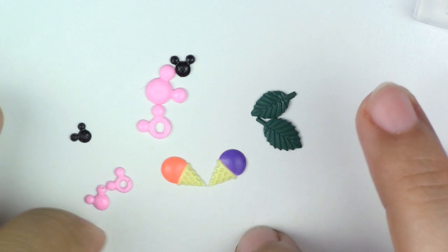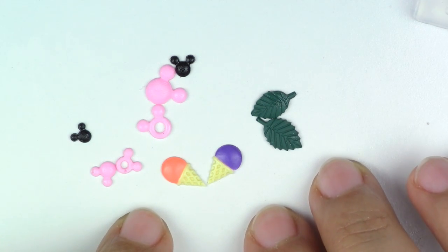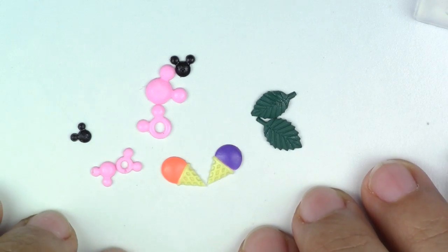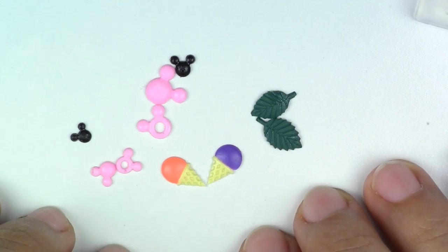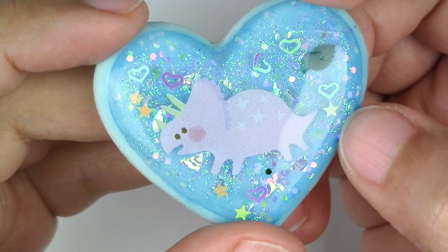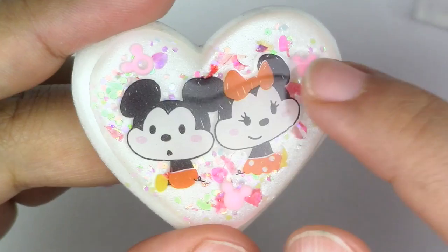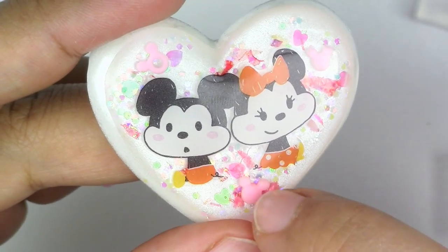You can make as many cute little shapes as you want. As some of you have seen in my previous video, I have so many different kinds of molds. This is really neat if you're also into resin crafting, because they make cute little extra accent pieces in your resin. Here I used a little leaf, and in this one I used some of the little Mickey Mouse heads.